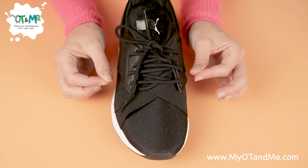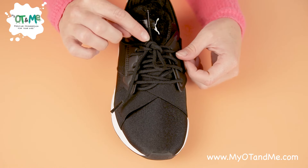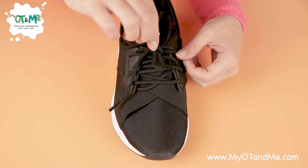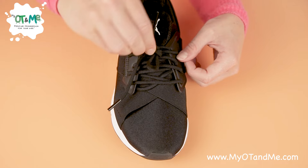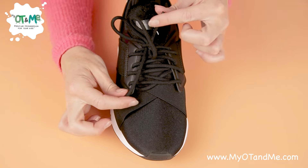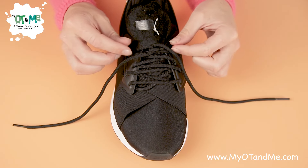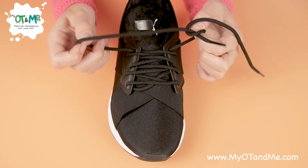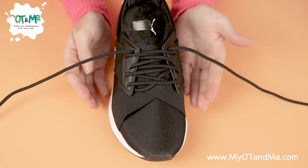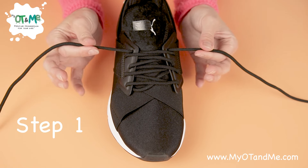Work your way through each step until you've mastered it. When opening your lace, get the top part and keep pulling it until it frees the knot. When the knot is open, grab your two laces and pull out to open it. Then free the two laces.